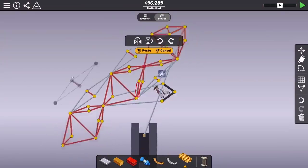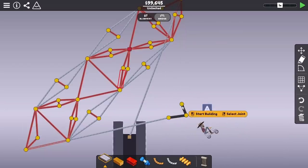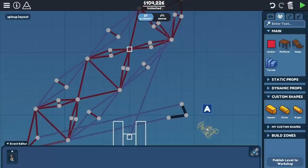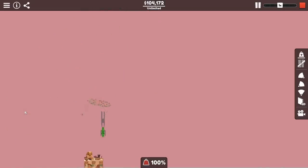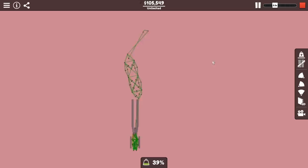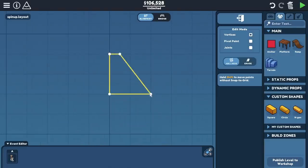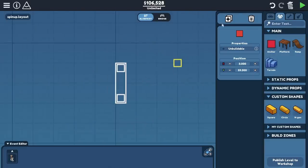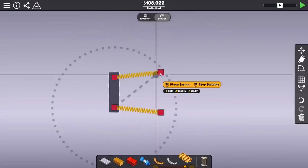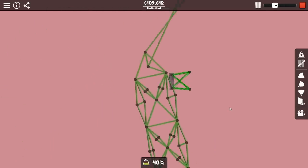Next I wanted to make the trebuchet even longer to get more speed out of it. After adding on another section, I rebuilt the sling and moved the bike back in. This whole system was honestly a lot better than before, and I was going over half the distance of the map. But I also noticed another problem — as the trebuchet rotates around, it goes a little bit too far and breaks the back side. To solve that, I added in another custom shape with some springs to stop it from going too far, and it did a fantastic job.